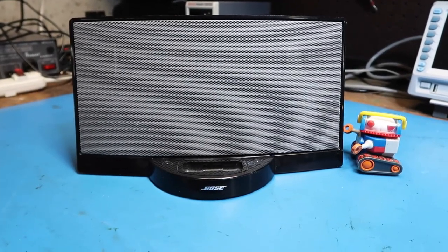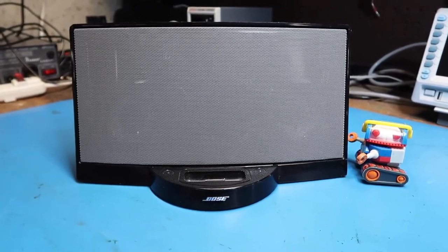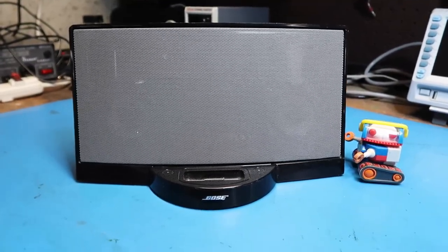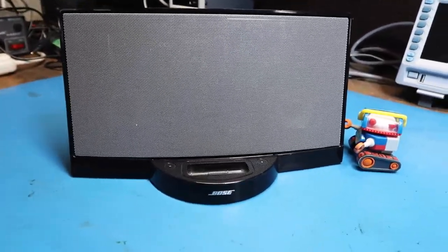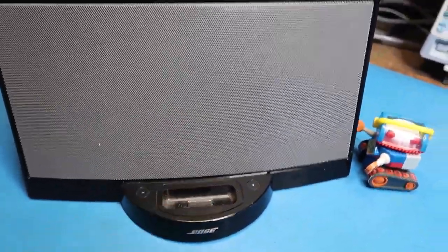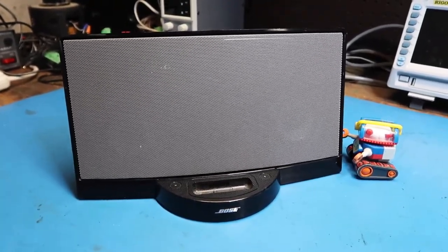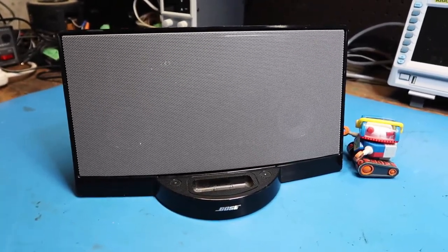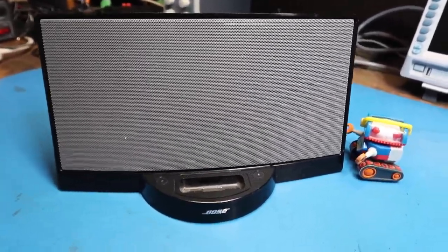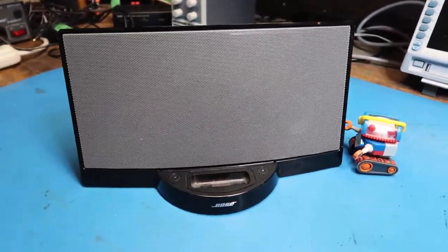Hello friends. In this video we're going to look at this Bose SoundDock. This dates from about 2004 and was made up to 2008, so this one is somewhere in that period. It was designed to connect to an iPod, which was all the rage in that era just before the iPhone hit and started the smartphone era. This is a way to get music of higher quality than the iPod itself could provide.